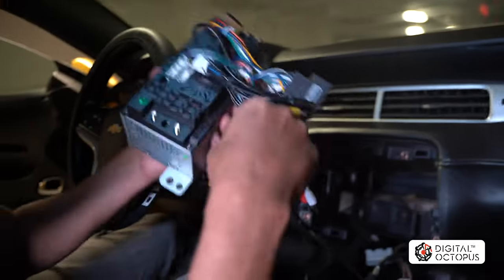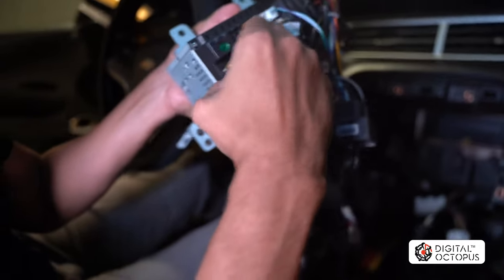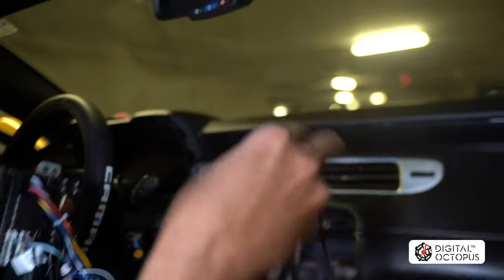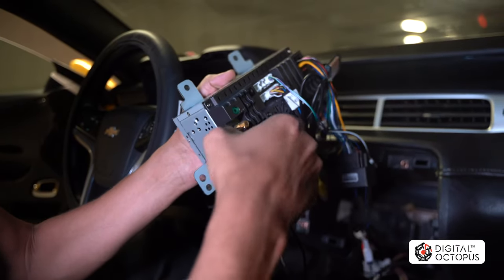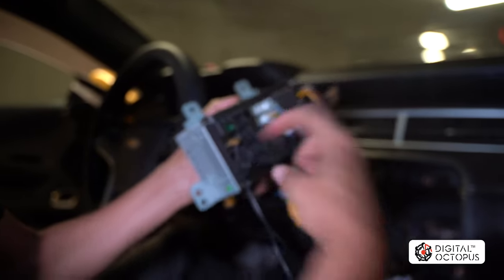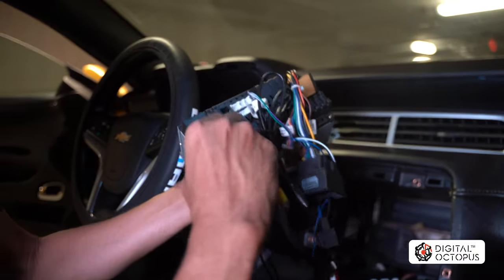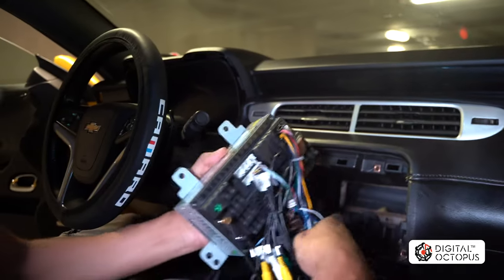First, grab the GPS antenna wire — the one we placed magnetically — and put it right where it says GPS, which is the top connector; screw that right in. Next, do the Wi-Fi/4G antenna and that goes on the bottom where it's labeled 4G. Note that it might be a different style of antenna than the one I have — it doesn't have to look exactly the same. They all do the same job, so don't worry if yours looks different.